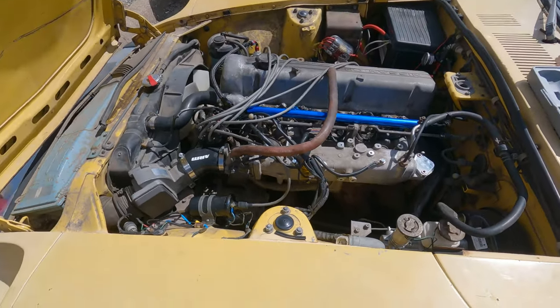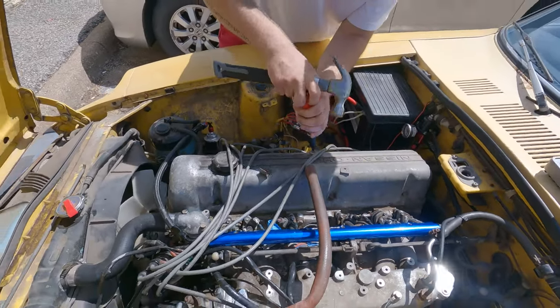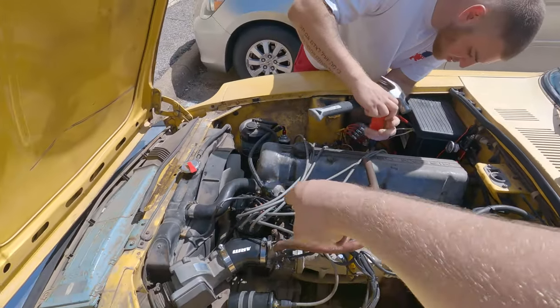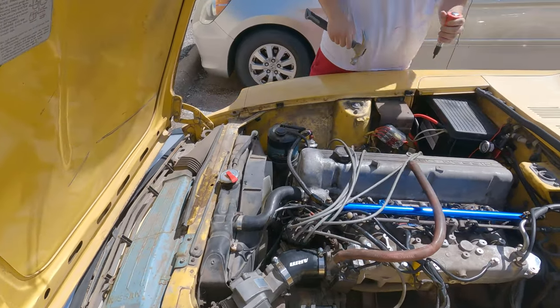That's basically it — that's how you do it. The car starts right back up with zero issues, except I do have an overheating issue. We just changed the thermostat so it might be either the radiator or the water pump, so I'll try that next.